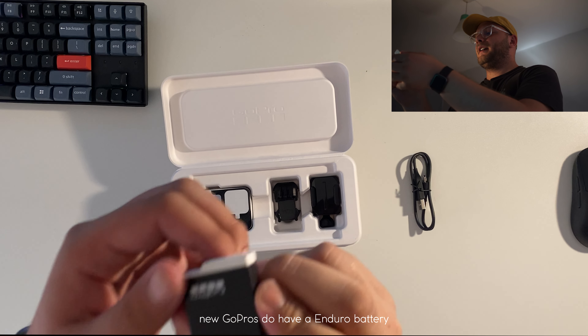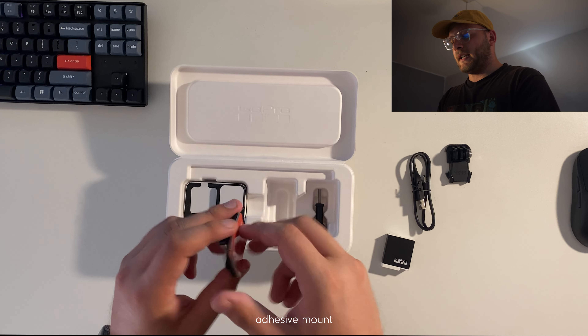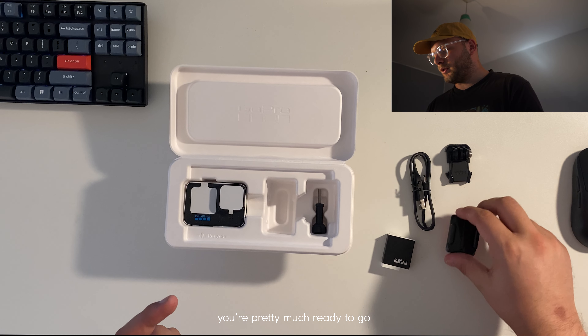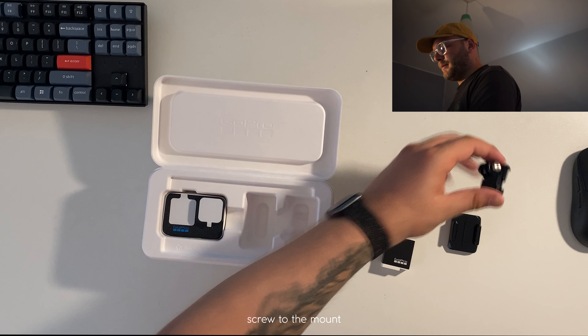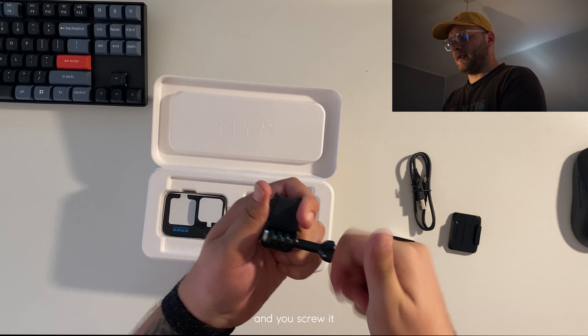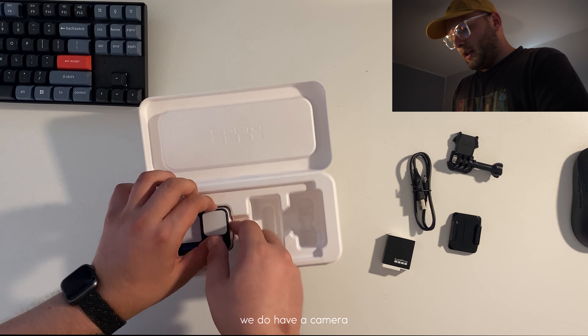You do have a battery over here, and you've got a mount — an adhesive mount. It is curved, so that means you can put it on a helmet. We also have a screw for the mount, so you put it inside like that and screw it, and of course in the box we do have the camera.